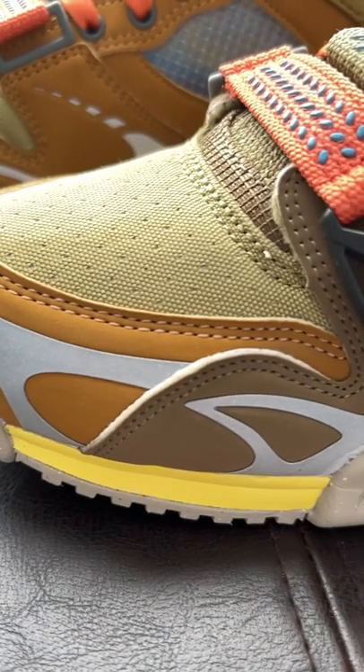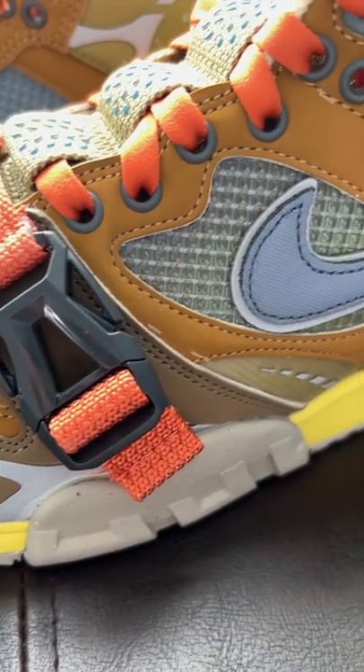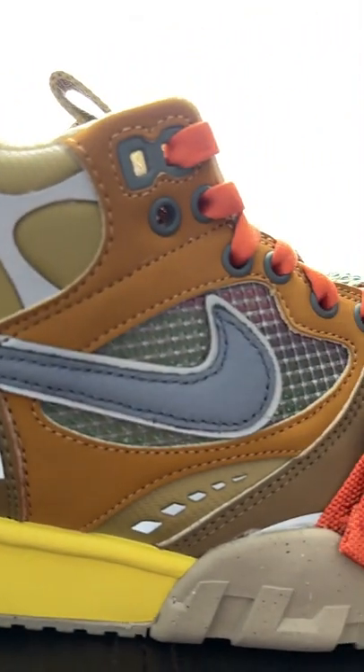A few updates to look forward to on these include the utility style toe buckle, mesh on the midfoot, extra long tongue tabs, and reflective 3M hits literally from heel to toe.